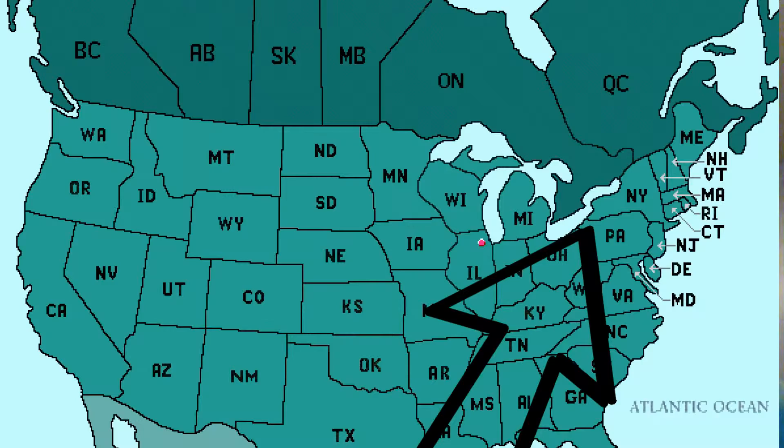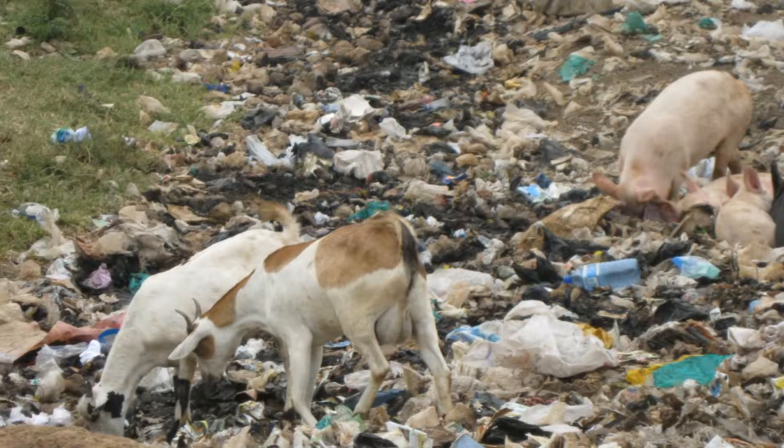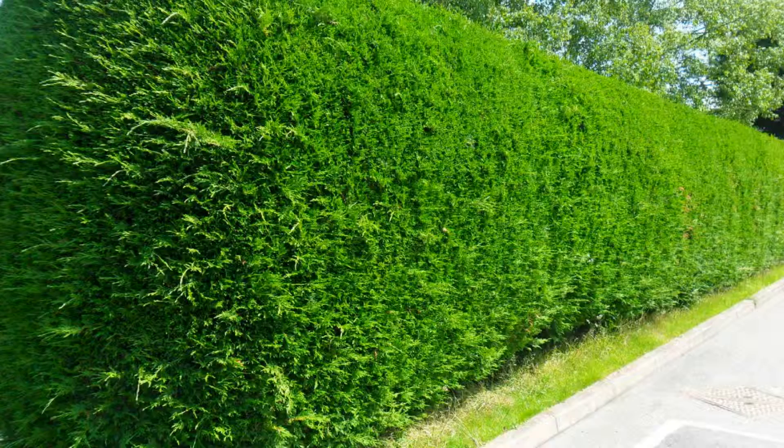Vines occur in several locations: southern Ontario, southern Quebec, and northeastern parts of the United States. They like growing in ravines, hillsides, waste areas, fence lines, and hedges. They also prefer moist, damp climates with a fair amount of warmth, around 10 to 20 degrees Celsius.